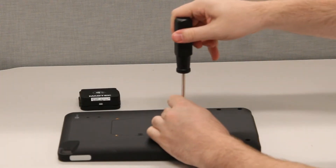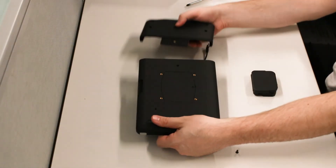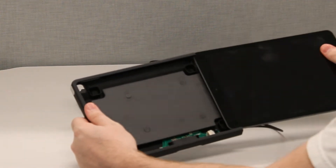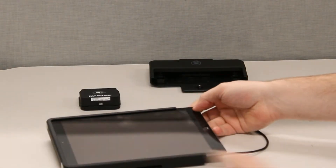On the back of the case, remove the center retaining screw to separate the two halves. The larger half contains the power supply board and card reader power cable. The smaller half is where the card reader is seated. Carefully slide the iPad into the large side of the case, making sure to leave the lightning port of the iPad exposed.